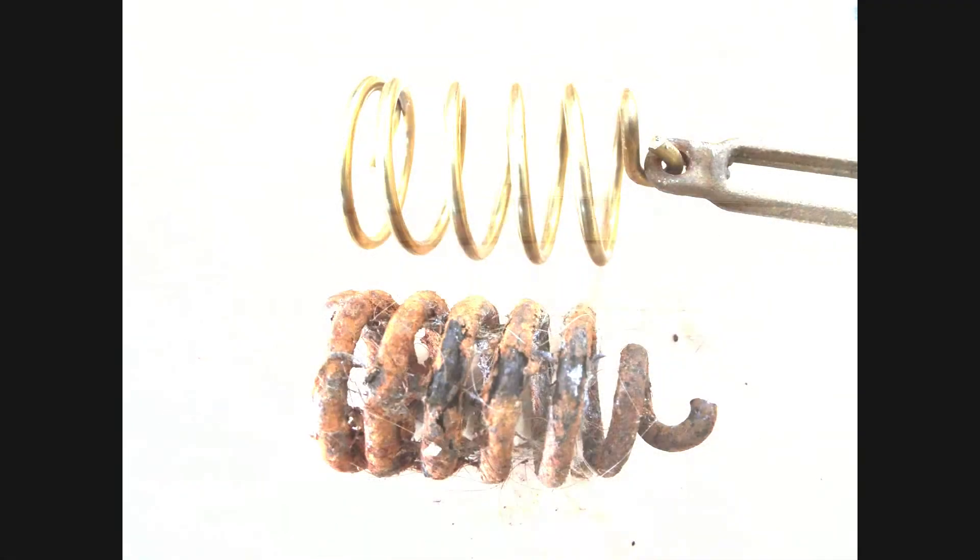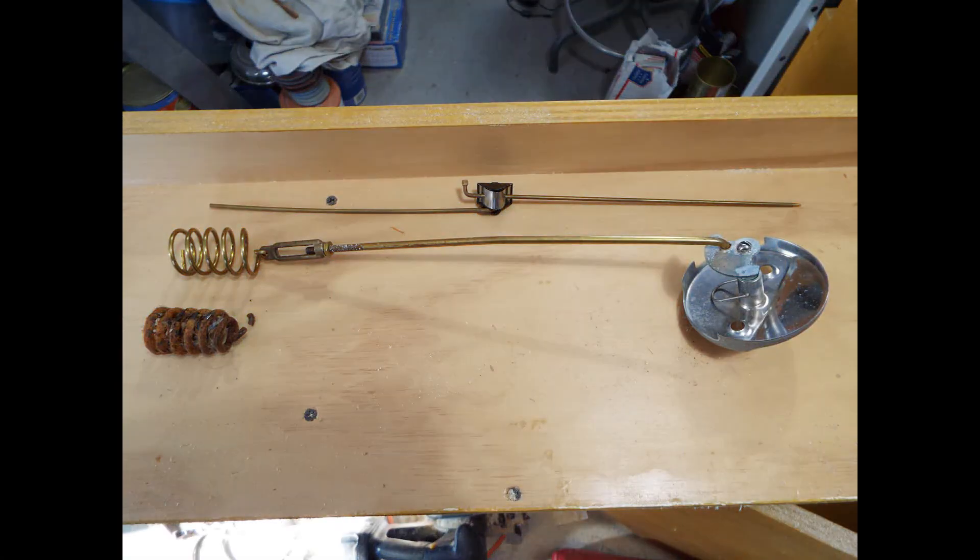Now, with the new spring on the turnbuckle, that whole assembly can be slid into the tub and the two screws installed. And that part of the stopper is done.